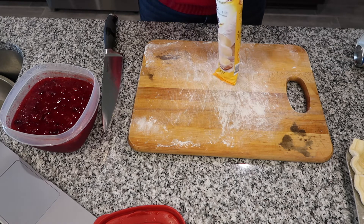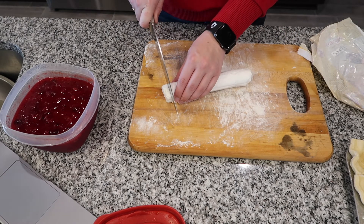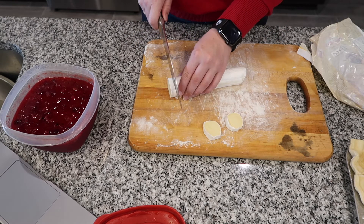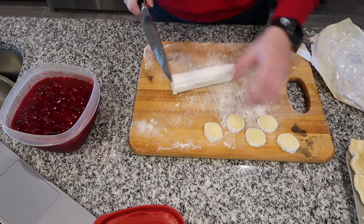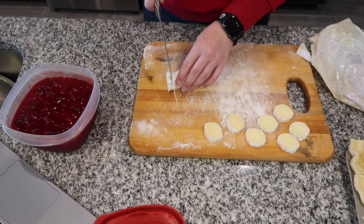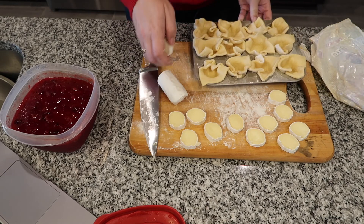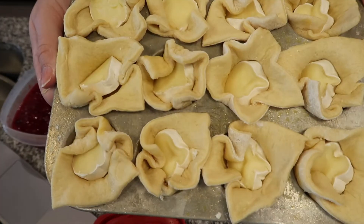I'll open the brie cheese tube and cut off about half-inch discs, leaving the rind on. I need 12 of these to go right into the center of each crescent roll shell. If you don't like brie, you could use goat cheese, cream cheese, mascarpone, or ricotta. Leaving the rind on keeps it from oozing everywhere when it melts. Just tuck the cheese right into the center — squishing it is fine, it's going to melt anyway.